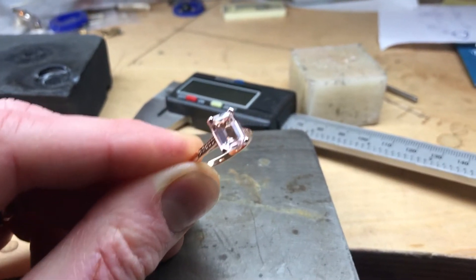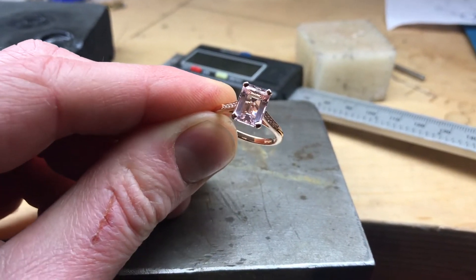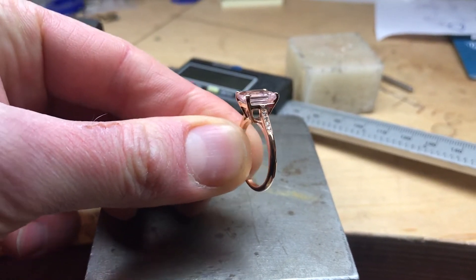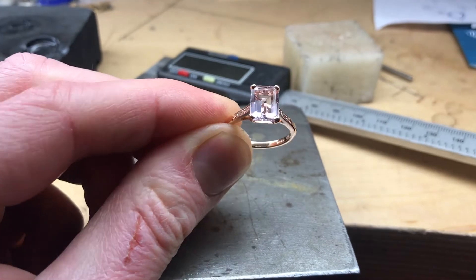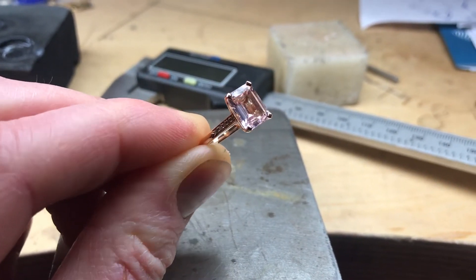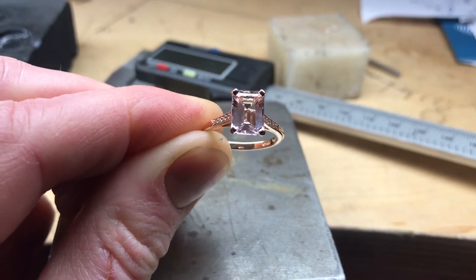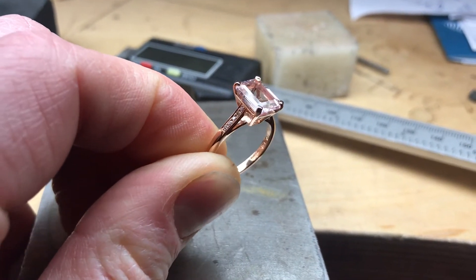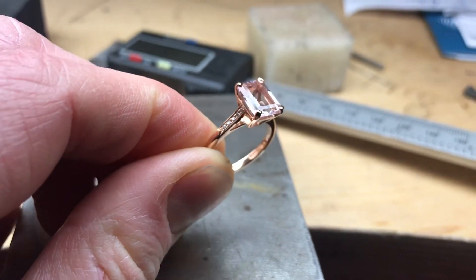This is a video of another morganite ring we've just finished this week. This piece is again made in 18 karat rose gold and it's set with a 2 carat octagon, or emerald shape, morganite. We've squared off the claws on this one, which work really nicely with this shape stone, and we've set small diamonds down the shoulders.